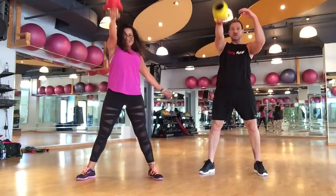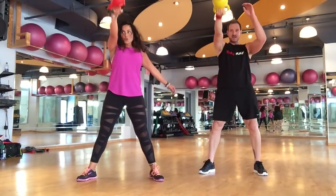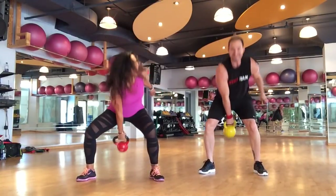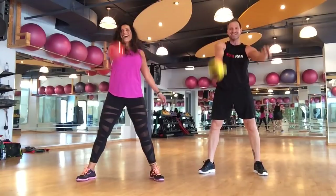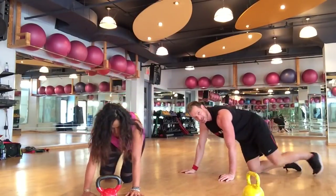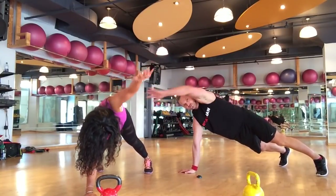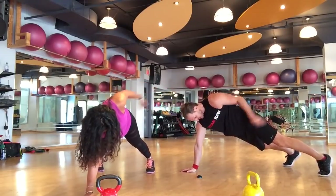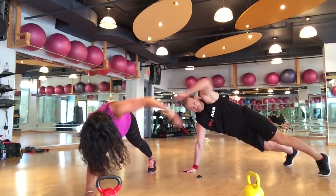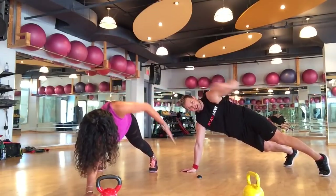Squat and pop — don't use the arms, use the butt. Right arm into our stabilizer arm — here we go, slap and reach. One, two, three, four, five, six, seven, eight, nine, ten, eleven, twelve, thirteen, fourteen, fifteen, sixteen, seventeen, eighteen, nineteen, twenty.